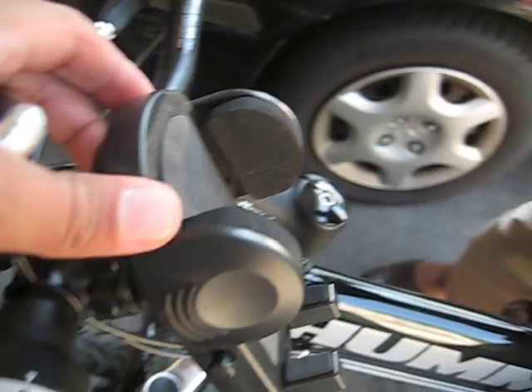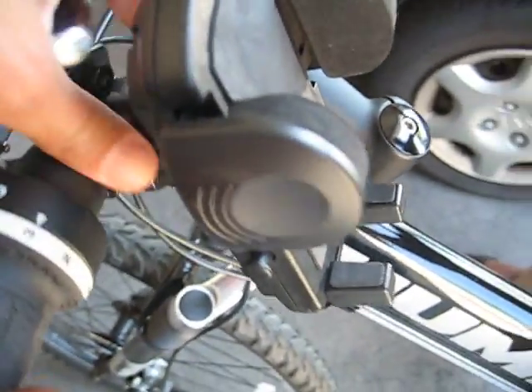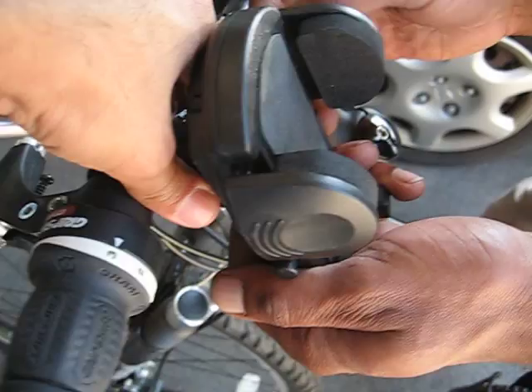You also have a feature here that you just turn and you can actually adjust the holder sideways or vertically. Now all we're going to do is just tighten it up here. Just tighten it up.